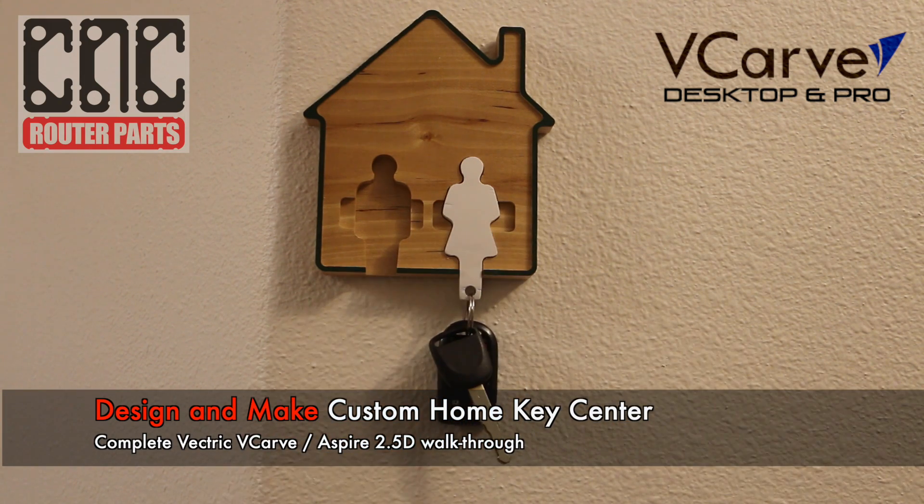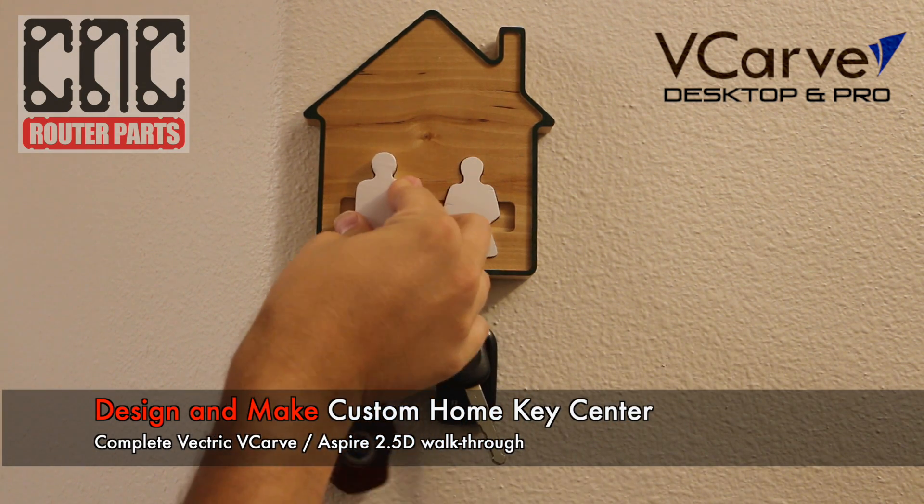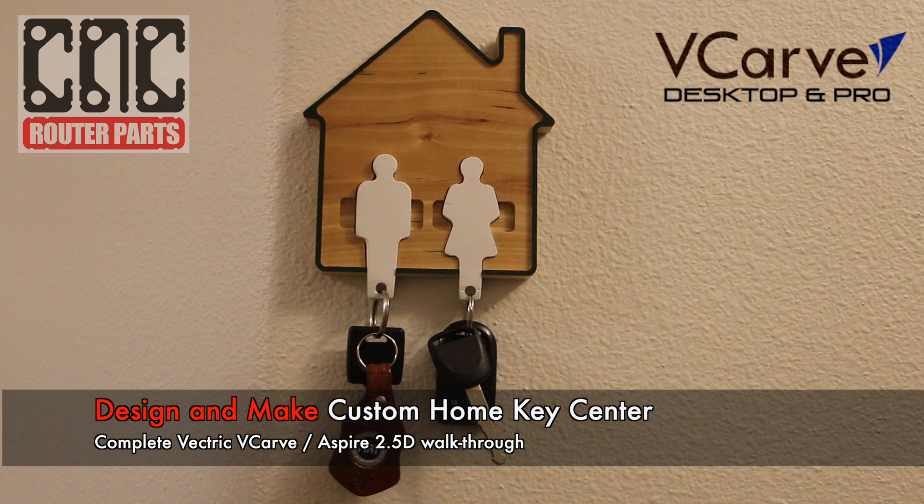Hey everyone, in this video we're going to walk through a complete Vectric V-Carve project. Here we'll focus on 2.5D design and toolpath workflows, meaning we'll incorporate pockets, inlay, and profile cutting operations, which for many are the go-tos as you create more complex, interesting, and efficiently produced projects.